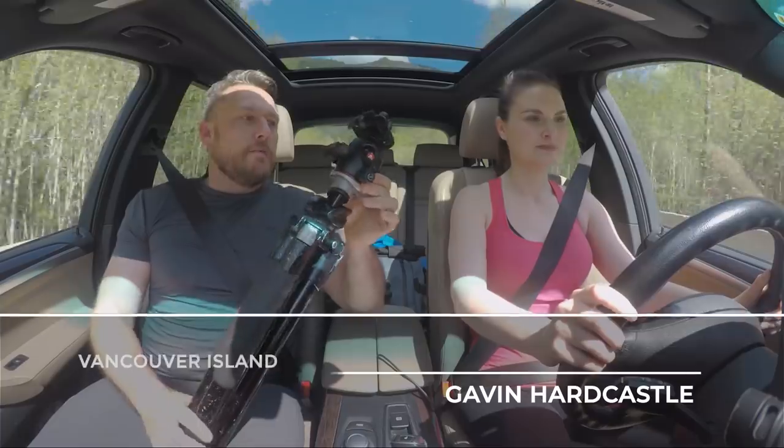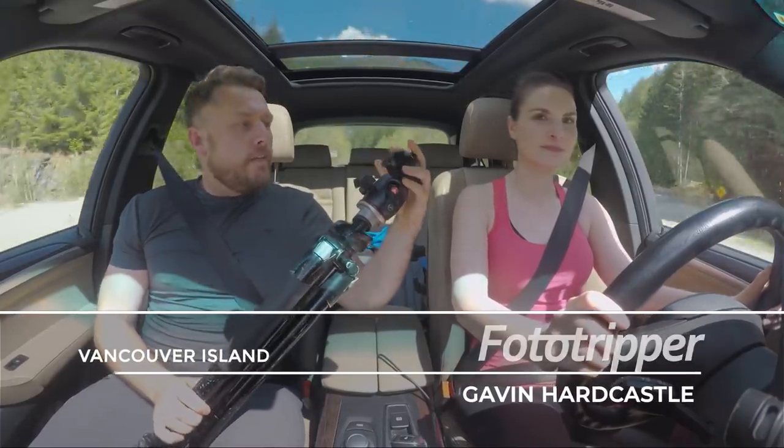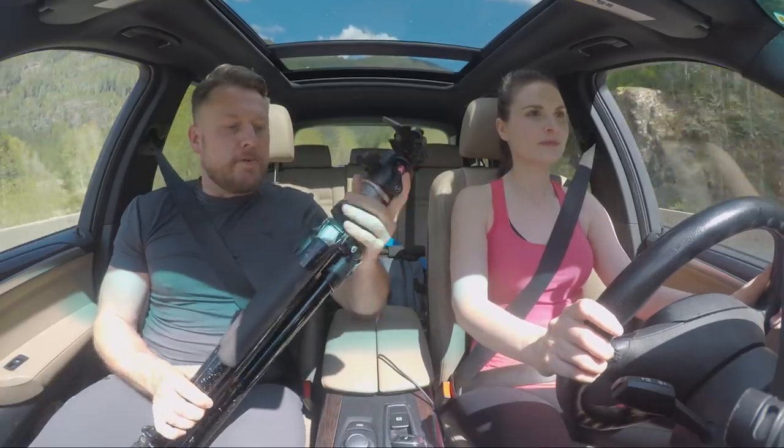Tripods — love them or hate them, they are part of your anatomy as a landscape photographer. And they come in all shapes and sizes, all kinds of brands.